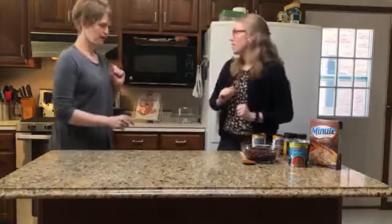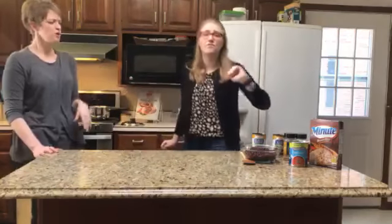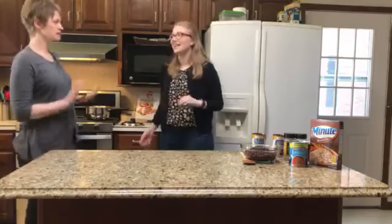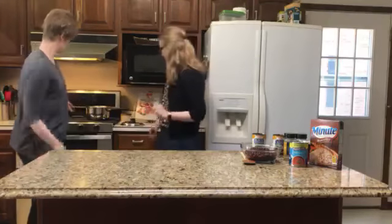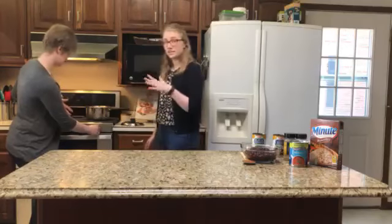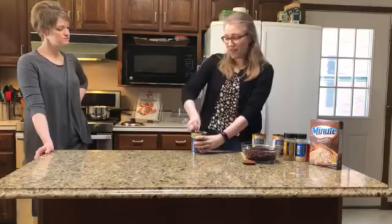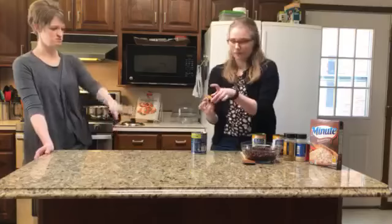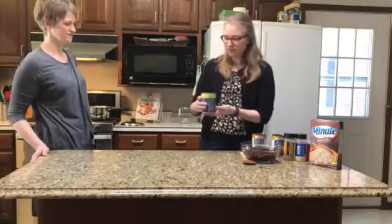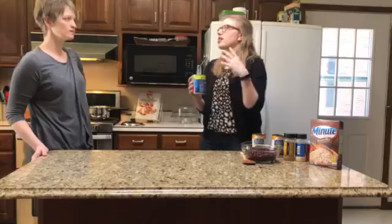We've got drained and rinsed beans, and partially cooked rice already prepared so you don't have to watch us boil water — just follow the directions on the box. Minute rice takes about 10 minutes plus the time to boil water, so roughly 15 to 20 minutes total depending on your stove. We're going to add the tomato basil soup — about two cups worth — and you could also use your own homemade tomato soup recipe.